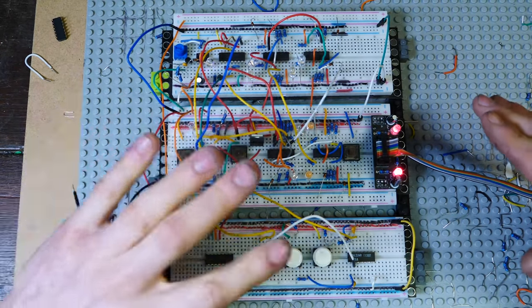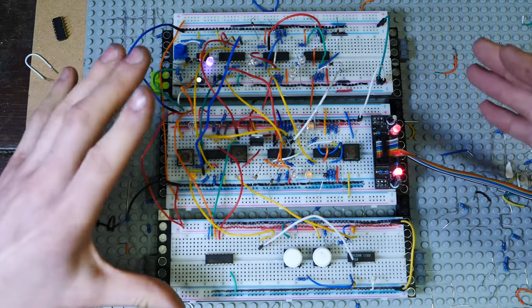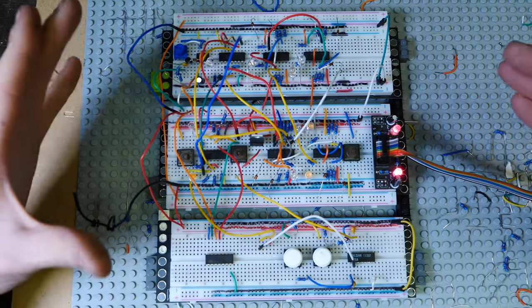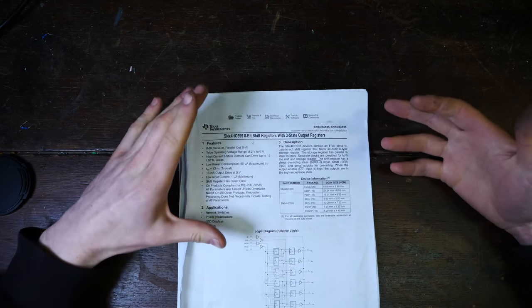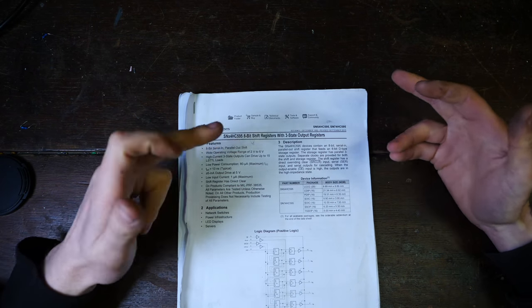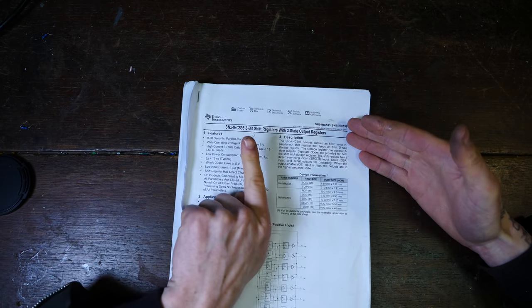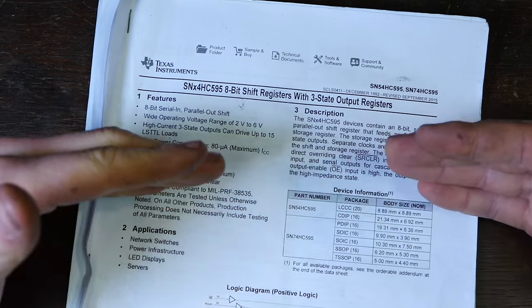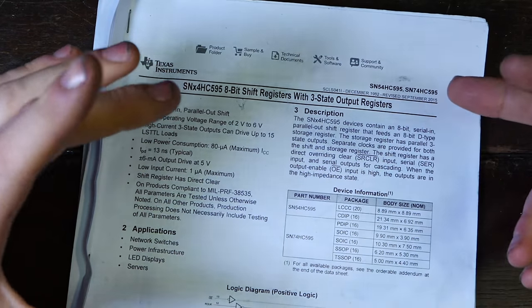There is a way of squeezing this similar concept down into a single logic chip, and that is a serial-to-parallel shift register — an eight-bit one. We're going to use the 74HC595. This basically takes serial commands — on and off on a single stream — and breaks them out into parallel eight separate pins. And this is perfect for making a sequencer. I did a lot of live streaming on breadboarding this just the other week.